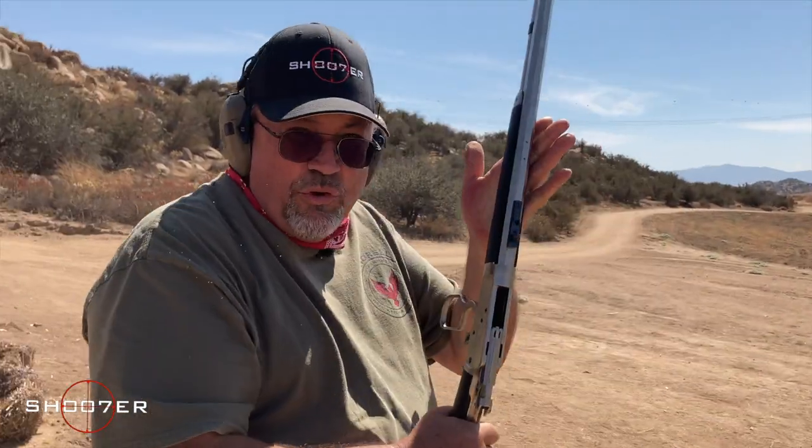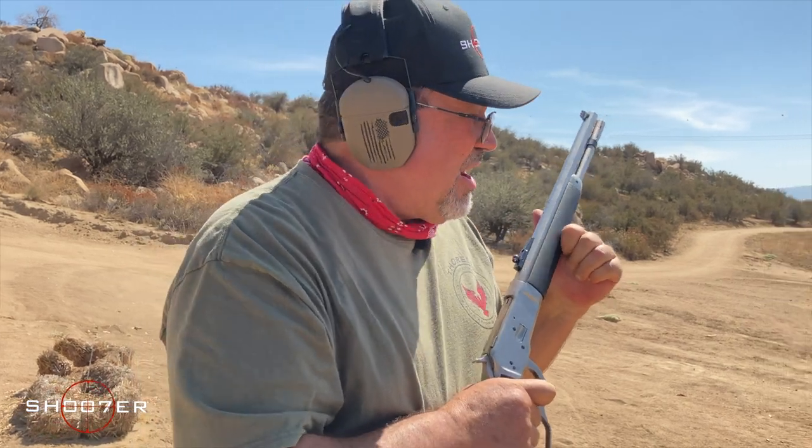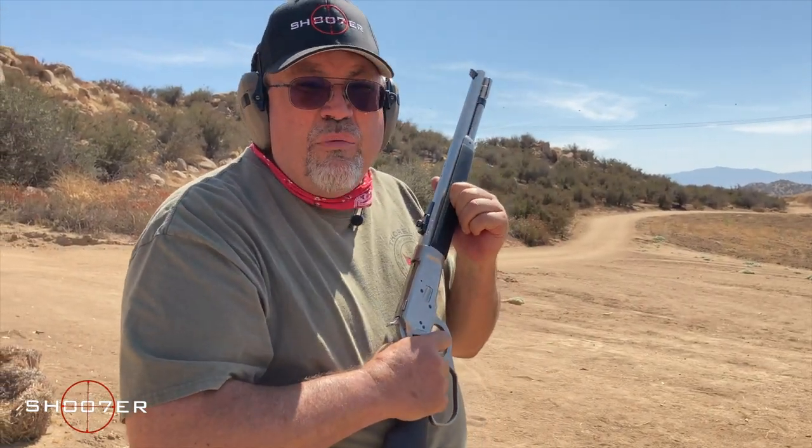We're safe and we're clear. That was serious fun — I could do that all day. What we're going to do now is break into our next segment that we call Shooter Shoutout.